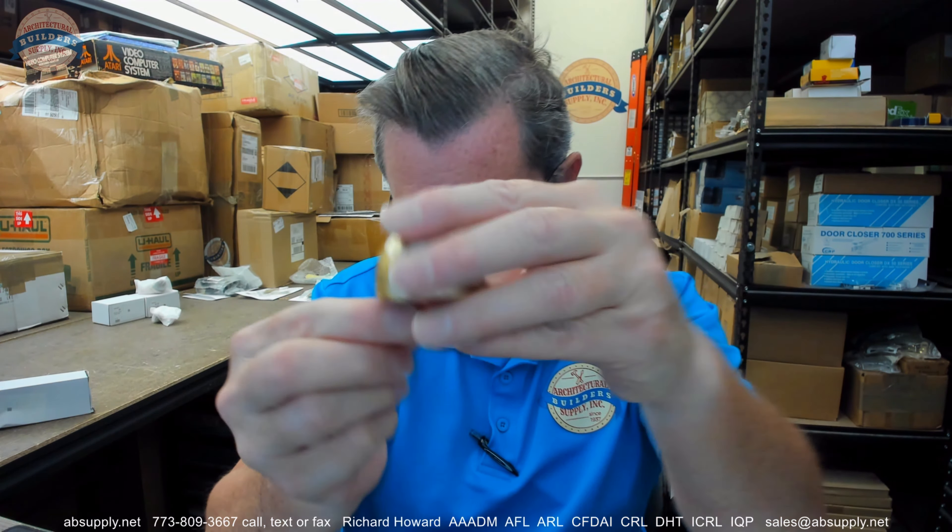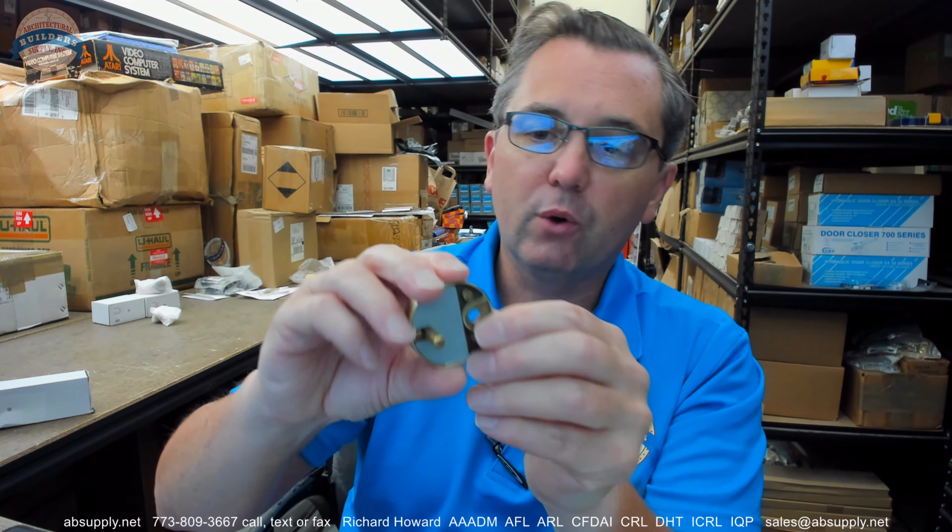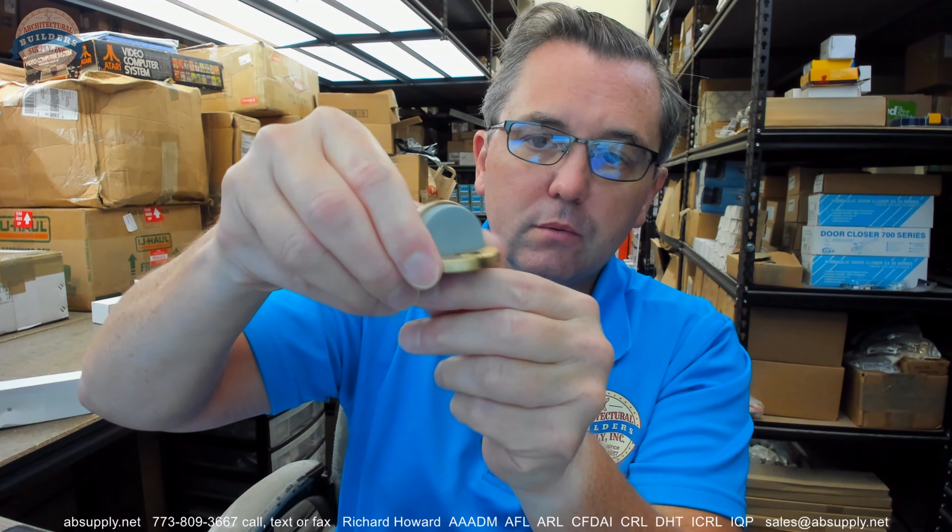Bumper inserted there. It includes a fastener package, so you are going to get a screw and then a plastic anchor. You will drill two holes — one will be for this post that is down here, the other will be for the anchor, and that post just keeps it from rotating in the hole.